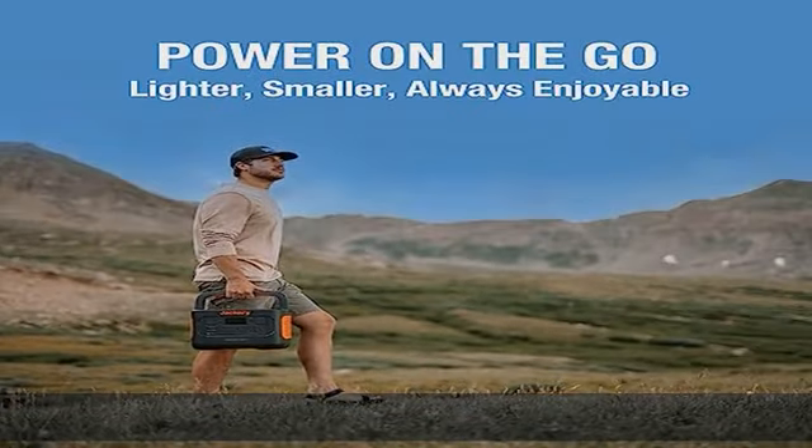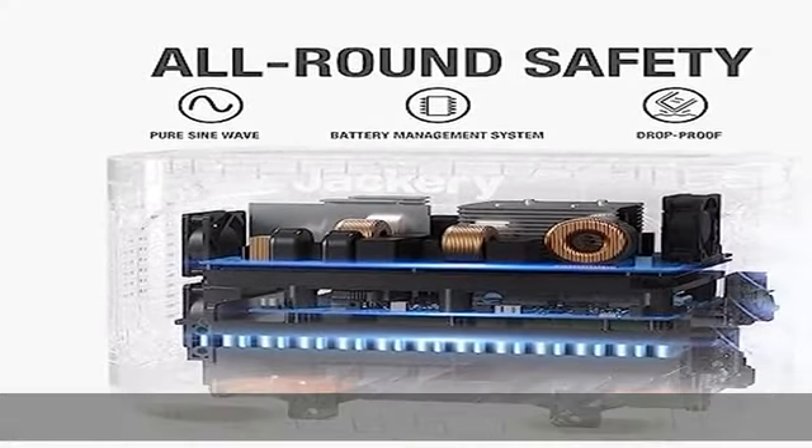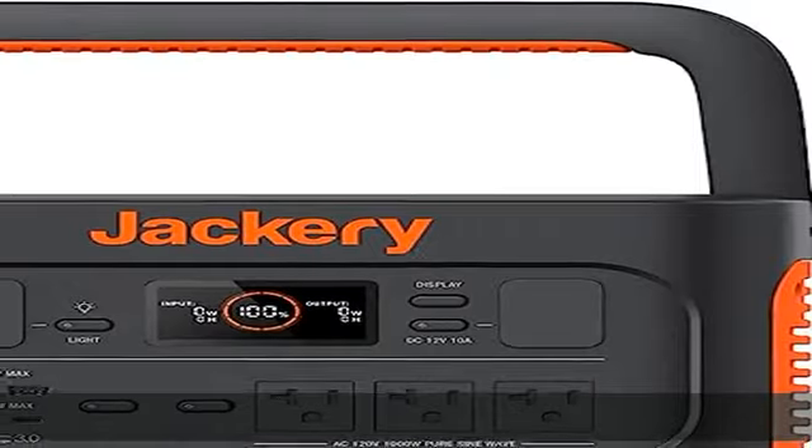All-round safety: a pure sine wave inverter delivers stable power with very little noise at 46 dB, protecting your equipment from damage.